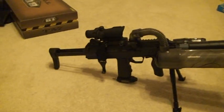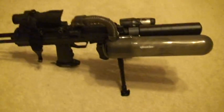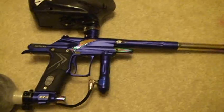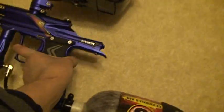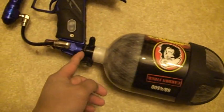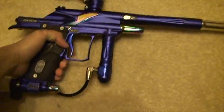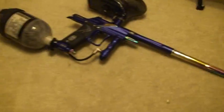Since I'm making a video of my new marker, I'm gonna show you what I've been using the past months. This is the Empire Ego 8 with the Aura kit — a very nice marker. I love this Empire Magna hopper and the 68/45 Guerrilla air tank. It's very compact, very light, and a lot of people get impressed with this marker.